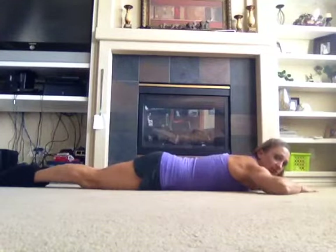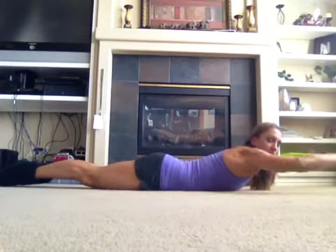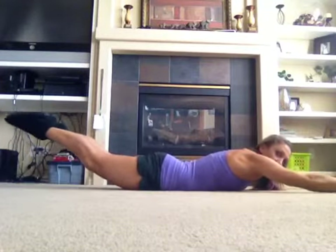What you're going to do is just lay on your tummy. Push up and lift with your upper body and bring your arms up right here. You're squeezing your butt, your back, and your legs. Then you're going to bring your arms up, then bring your arms down and bring your legs up.